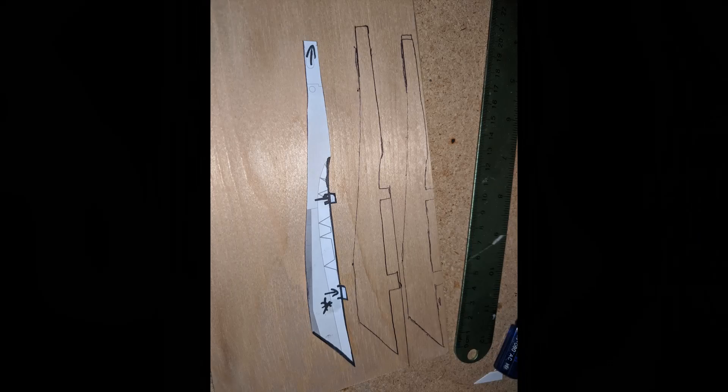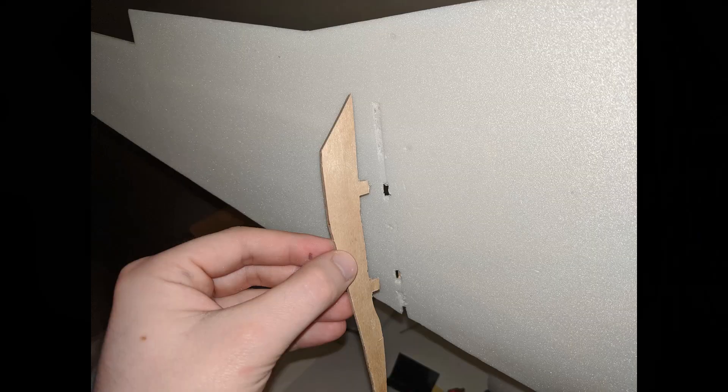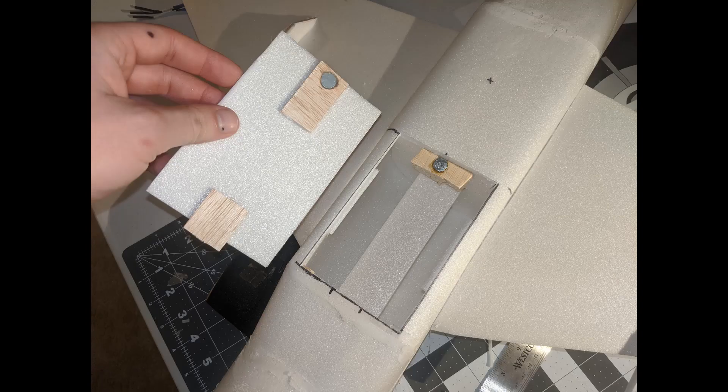The engine pylons are simply cut out of three millimeter plywood on a bandsaw. They have notches on the top that connect directly into the airfoil structure inside the wing for strength, and they're doubled up on each side by three millimeter depron. The battery hatch holds a three cell 2200 milliamp battery and is magnetic, which is very convenient.